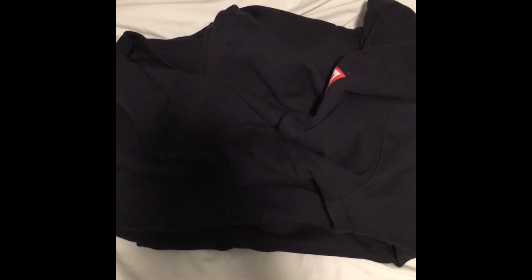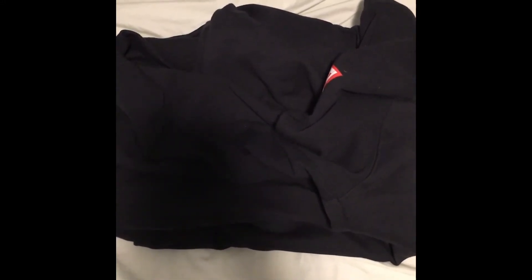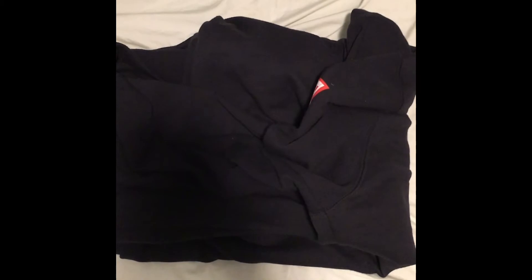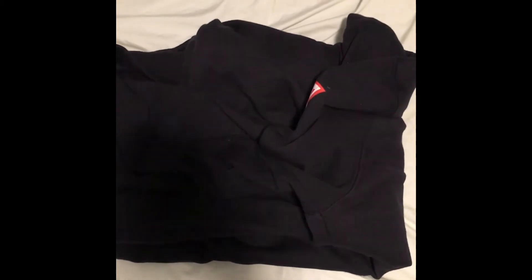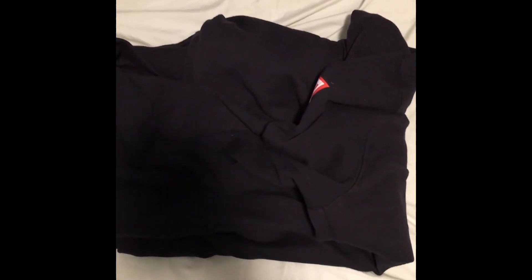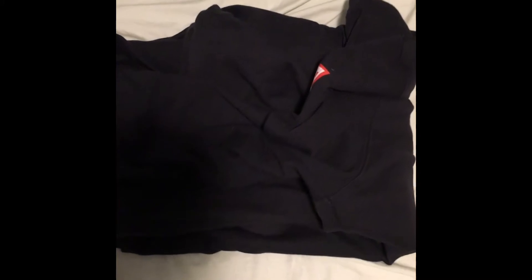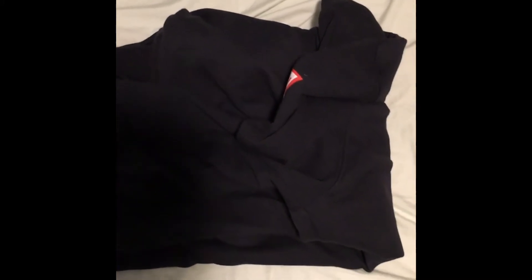Hello everybody, this is Dave Reviews and I'm coming at you guys with a quick review of the Venom hoodie I got from GameStop.com. It actually has a gaiter built in to the hoodie, which is really useful because I find that I don't even have to get my mask anymore during this pandemic. I'm going to show you guys how it looks.